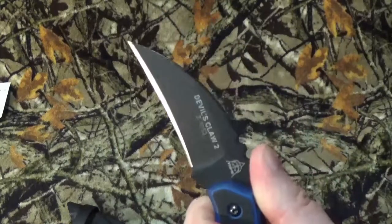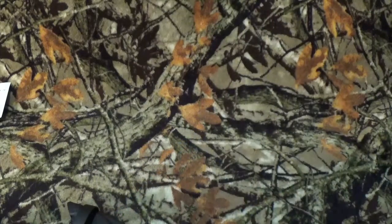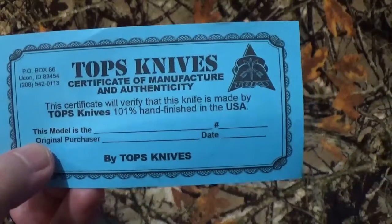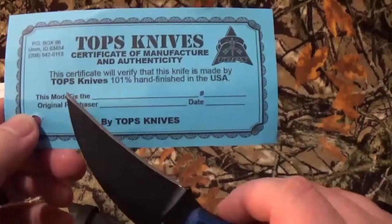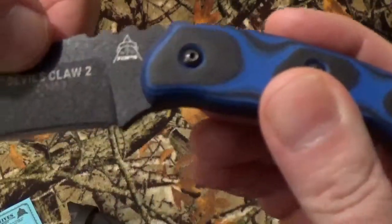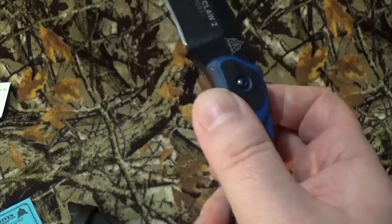I just saw it and went, 'you need to come to the collection.' Now one of the things I think is really cool with Tops is with every blade you purchase, they give you their certificate of manufacture and authenticity. What I truly love is they are still offering free sharpening for life, but you need to pay for postage both ways. The model number is on every single Tops blade — you put that on your certificate of authenticity and that basically means yep, it's mine, I own it, let's get this thing sharpened.